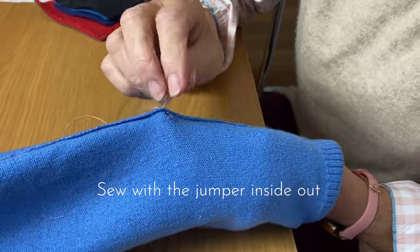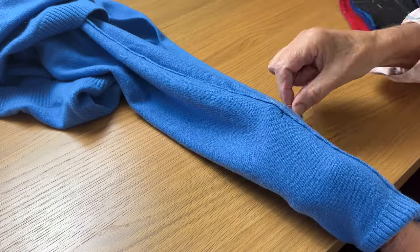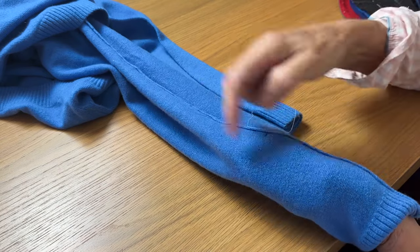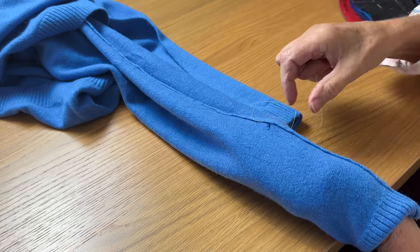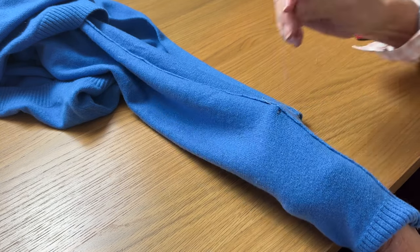This fortunately is near a seam so I'm just going to anchor this in at the seam. At this point I say anchor but I'm going to leave a thread tail, because if the hole is in the middle of a jumper it's easier to have a loose thread tail and then you can draw it up and tie a knot.